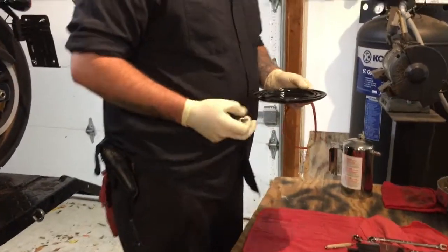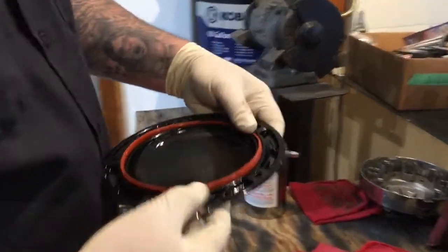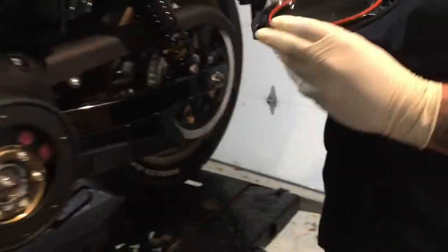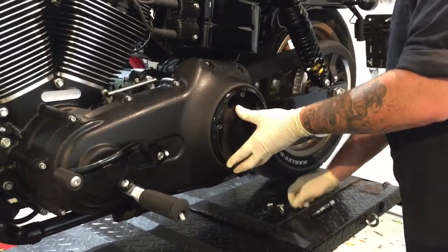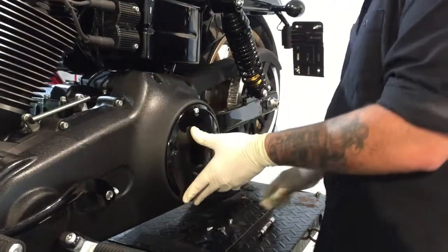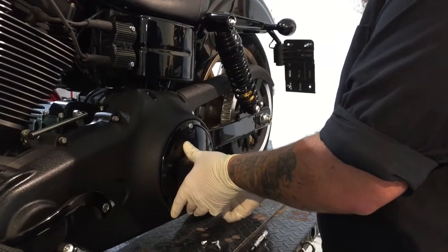Put the new derby cover gasket in the groove and make sure it's seated in there. The screws are T27 and should be a quarter-20 thread pattern.